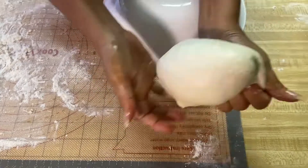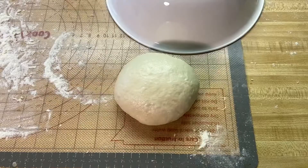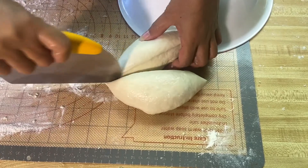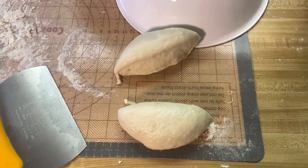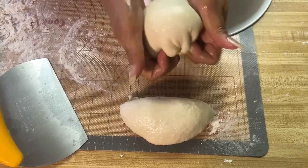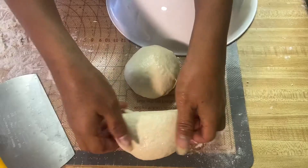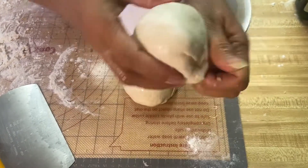Put a little bit of oil on your hand and fold the dough like that — you have to be quick. Now I'm going to cut this in half. To make the ball, just go like this. You have to be really, really fast, otherwise your dough will start drying out.